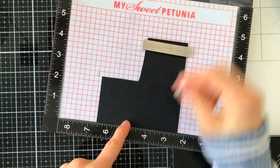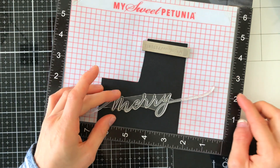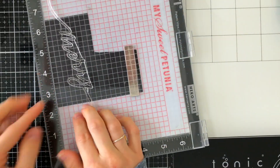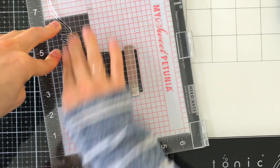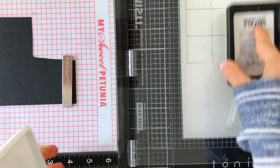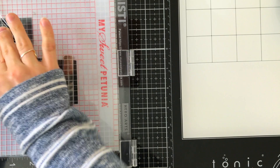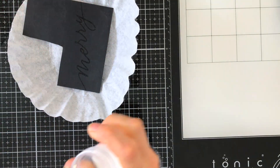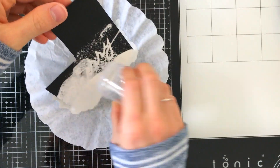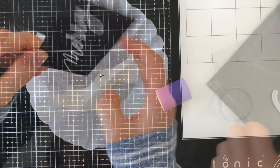I'm going to work on stamping my sentiment. This is the Holiday Sparkle Greetings stamp set and this is one of the sentiments in the set. I'm stamping this on some Simon Says Stamp black cardstock with embossing ink. One thing I realized after stamping and embossing is that the dies are solid, making it hard to line up because I couldn't see through the die. My trick is to cut out the outline of the sentiment first and then stamp onto that die cut piece, rather than stamping on cardstock and then die cutting — it makes the process a whole lot easier.